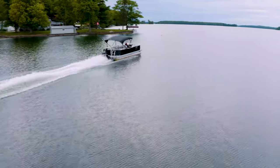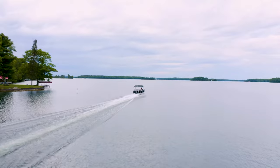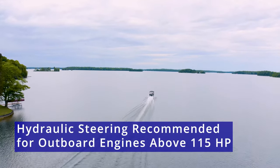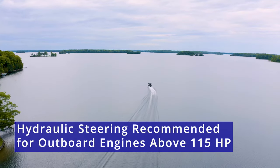The other benefit is that it'll allow you to handle much higher horsepower engines. When people are buying boats, we would recommend that if you're over 115 horsepower on your outboard, you would likely want to consider hydraulic steering.